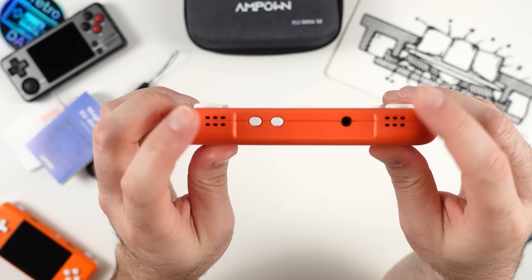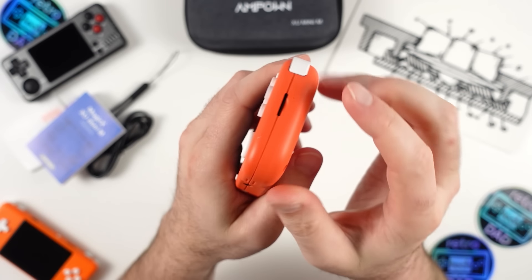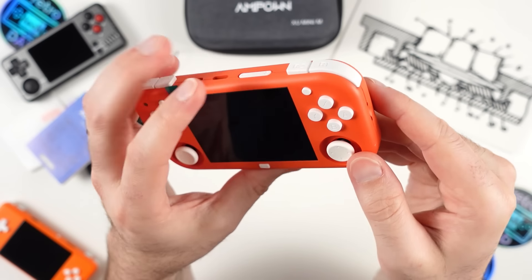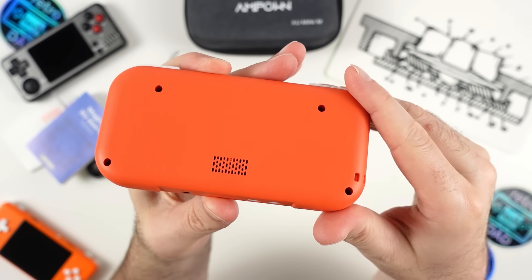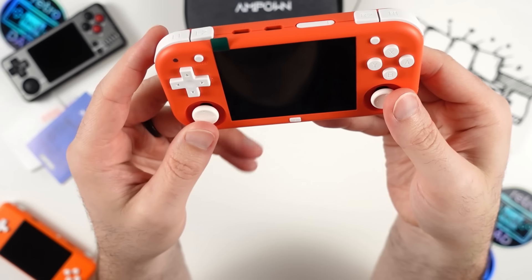At the bottom we have down-firing stereo speakers, the power and reset buttons, and a 3.5mm headset port. On the right side is the secondary microSD slot for additional games. At the back there's not a whole lot going on — the unit is actually completely unbranded, which is unusual. There's a small vent for heat at the bottom, but this unit only has passive cooling.